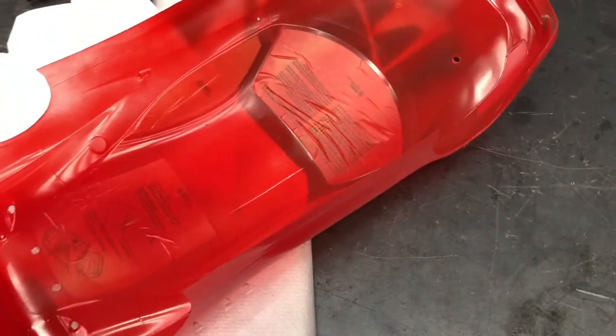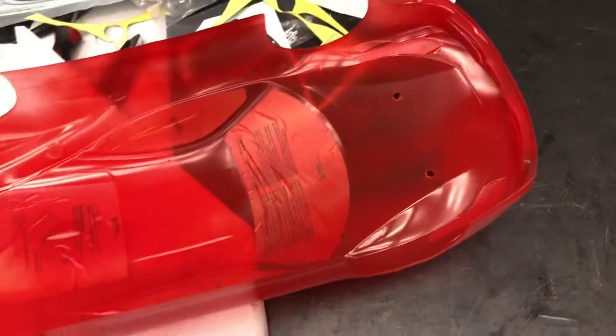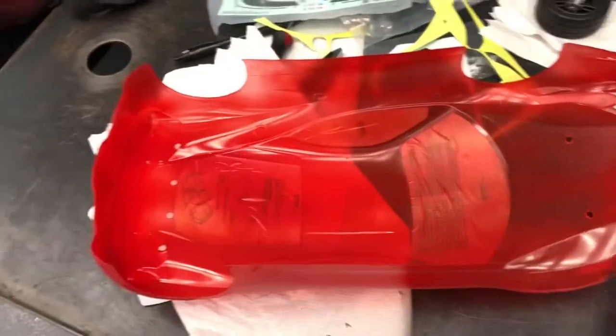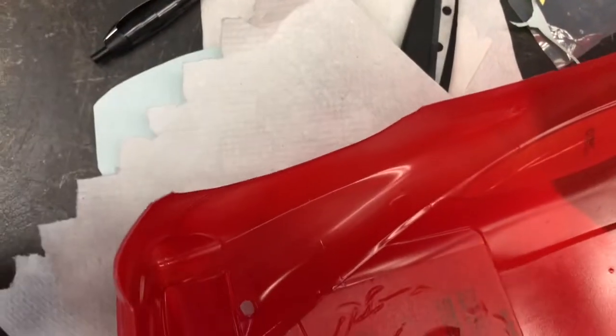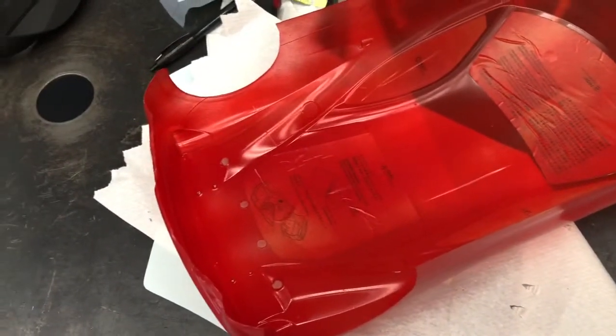I'm going to do the second coat off camera. The second coat is basically the same process as the first — just spray, spray, spray, and you get a shinier, nicer-looking color. Like I said, the body has a clear coating on the outside to prevent overspray from showing. I'll start doing my second coat and see you in the next part.